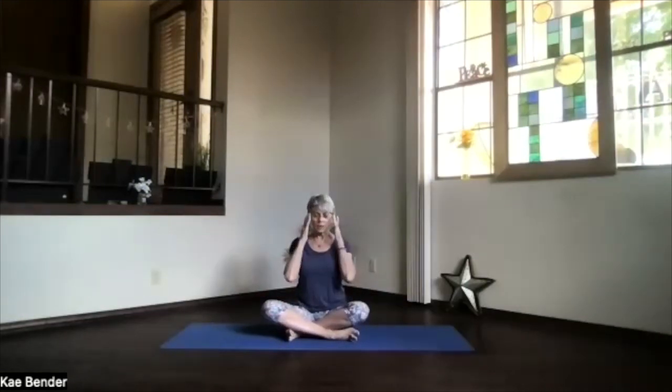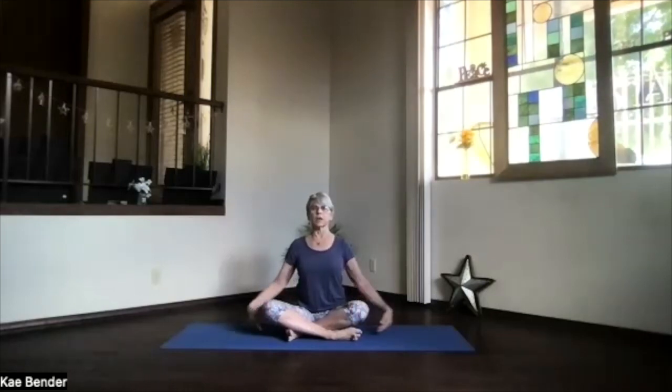Switch your legs around, going into the opposite cross so that we even things out. Take a moment there, just breathing, lengthening, shoulders back and down. Feel your chest open and sink evenly into your sitting bones. Take a moment to relax the shoulders down. Bring the arms out at shoulder level, palms toward the ceiling, hands above your shoulders, and stretch up.